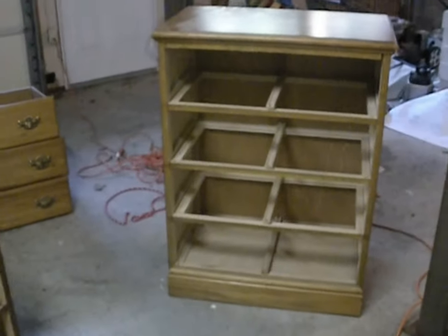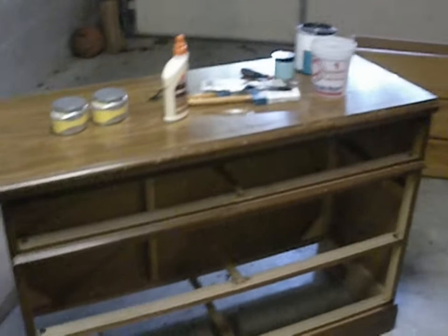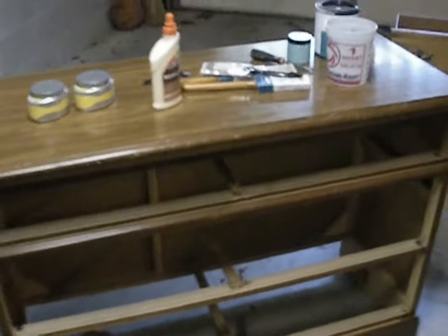We're putting the plywood in as shelves on the dresser that's going to become a TV stand. I'm only going to have a shelf on the top one, and on the bottom I'm not going to have anything in the middle because I want to be able to set baskets with blankets and stuff on the bottom, and on the top we'll put the cable box, game system, whatever else. This is our before picture, and right now we're going to work on knocking out these middle pieces so we can put the shelves in.